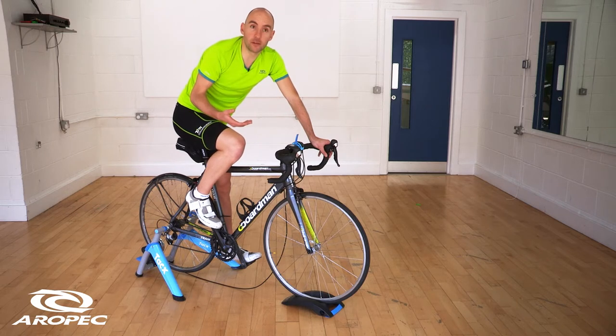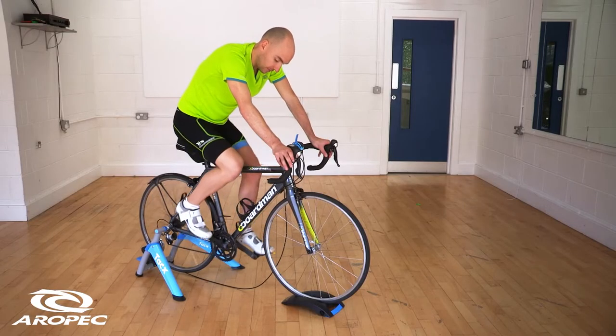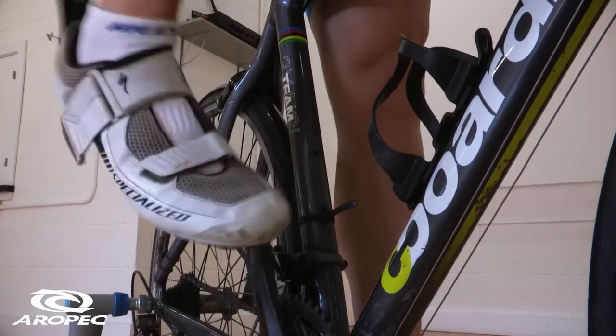The reason that people use them is because it does mean that you can apply a lot more power to the pedals, because you can start to be able to pull up, push across the top, and also pull back at the bottom in a way that you can't do on a normal flat pedal.